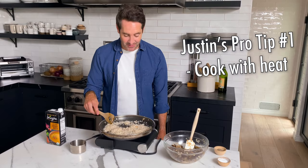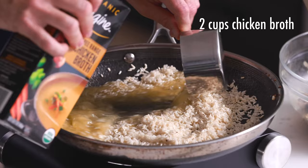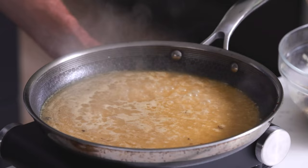The rice has been toasting for just about 45 seconds to a minute. You don't want to cook it too long or it's going to start to burn. What you'll notice when you look at the rice is that it's going to turn a little bit more white — that's how you know it's toasted and ready to go. Next we're going to add two cups of chicken broth, let this come to a boil, then cover it and simmer for about 15 minutes.